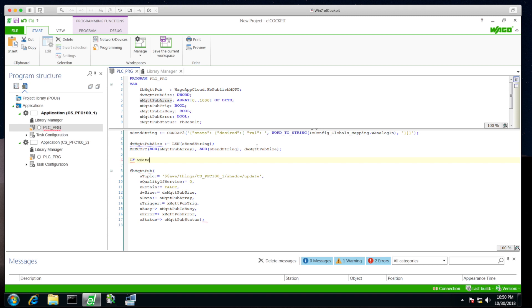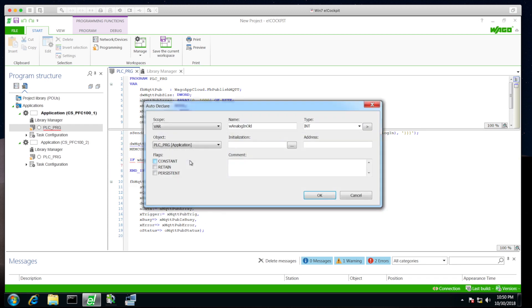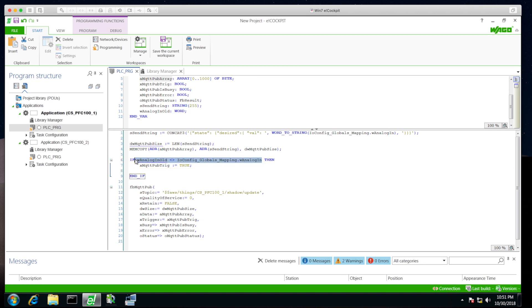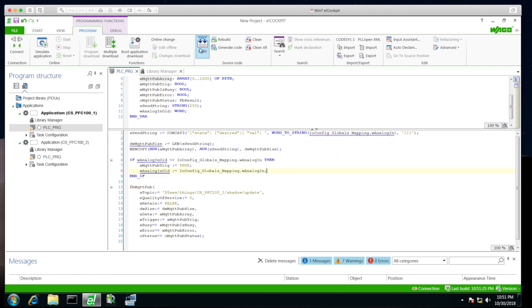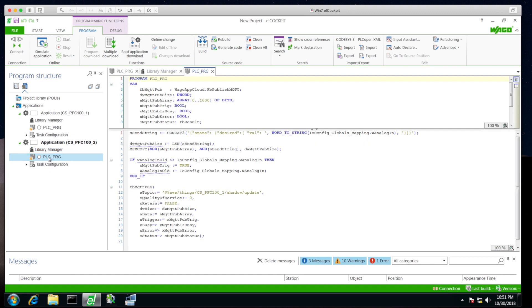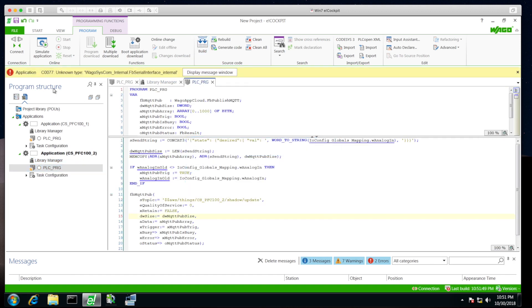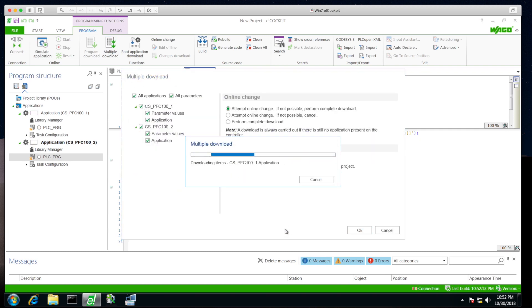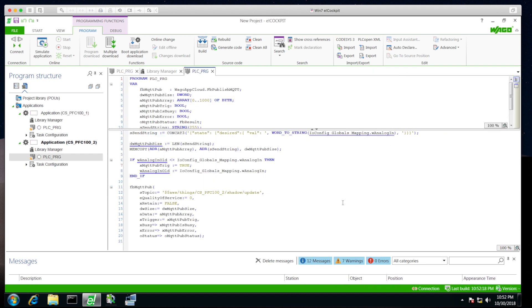We add logic: if the data equals the old data, do nothing; when the value has changed, publish and write the data into the old value — keeping a streaming data feed going into the cloud. Simple logic. Now we download this to both controllers, copy the project to the second controller including the library manager, change the topic to pfc100_two, and issue a multiple download, which downloads to both controllers simultaneously and runs them.